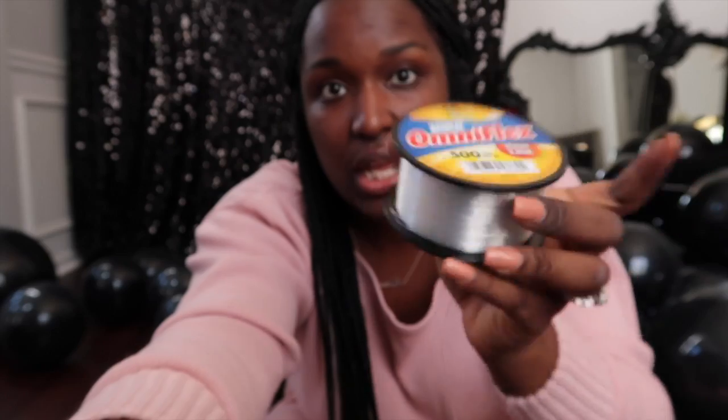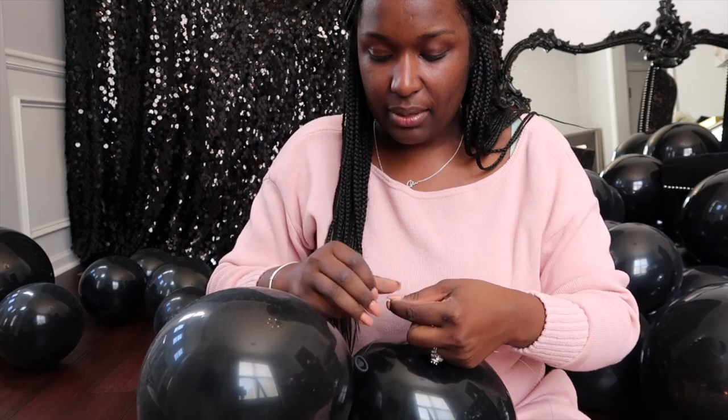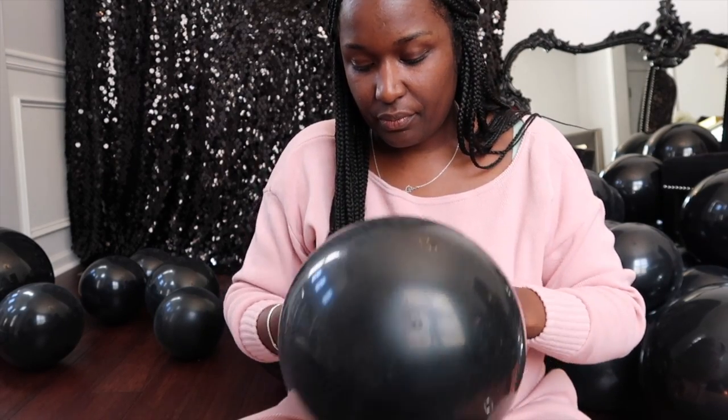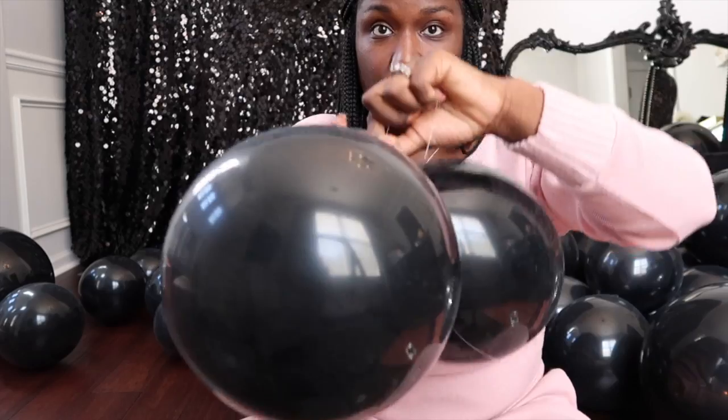I blew up all the solid black balloons I had left in my stash, so let's go ahead and get started with stringing the balloon garland. The first thing you're going to need is your fishing line, or you can use a regular balloon string — I like to use the fishing line. You start off by taking one of your clusters, which are called dupes, and you tie the string around it. I like to tie that first knot quite a few times to ensure it's attached well, because this is what holds your garland together.